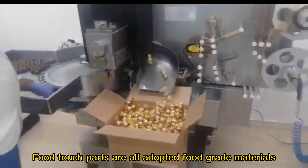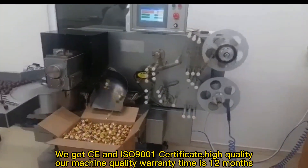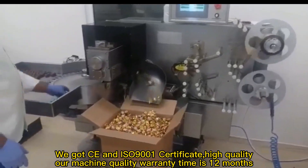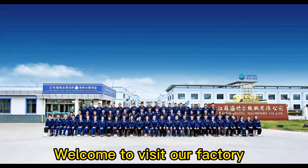All touch parts are fully adopted food grade materials. We've got CE and ISO 9001 certificates, high quality. Our machine quality warranty time is 12 months. Welcome to visit our factory.